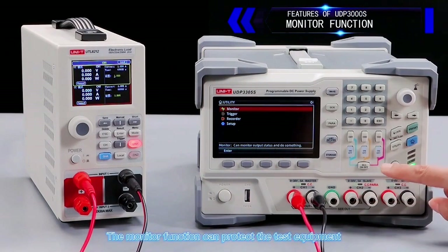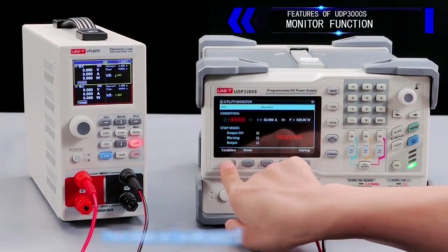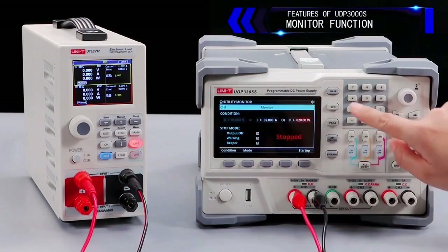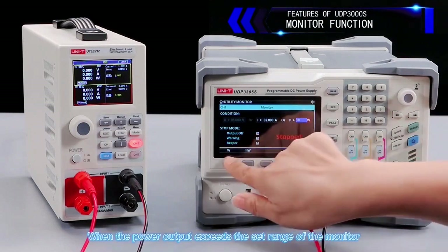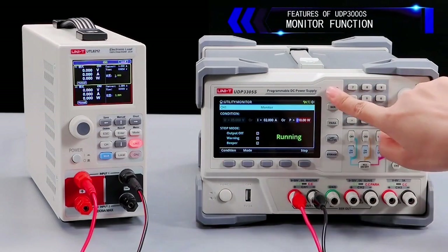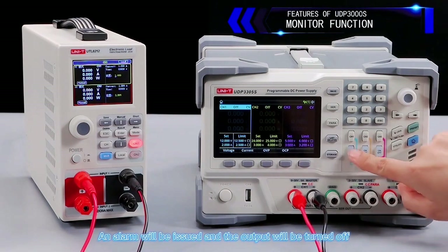The monitor function can protect the test equipment. Parameters can be set according to test requirements. When the power output exceeds the set range of the monitor, an alarm will be issued and the output will be turned off.